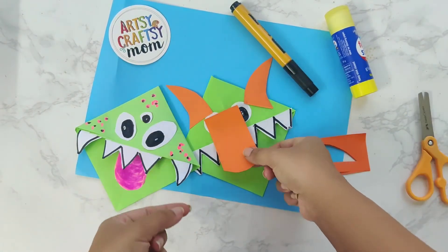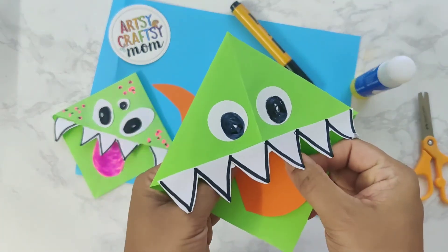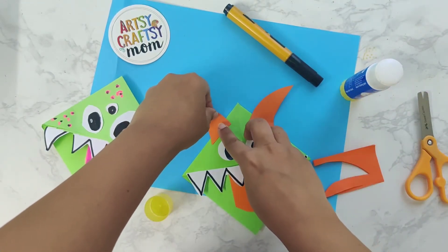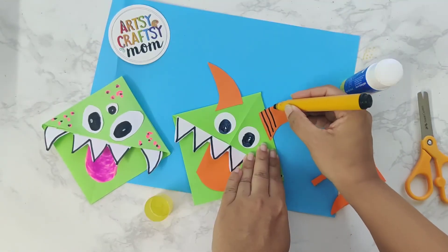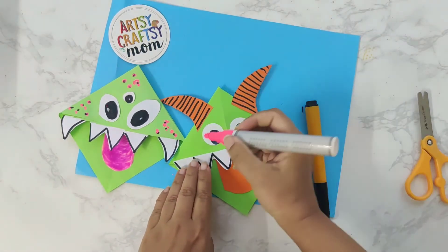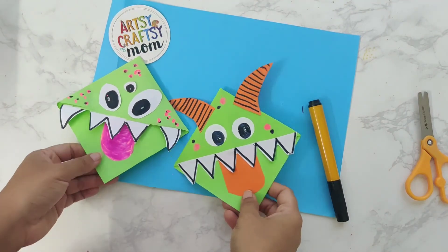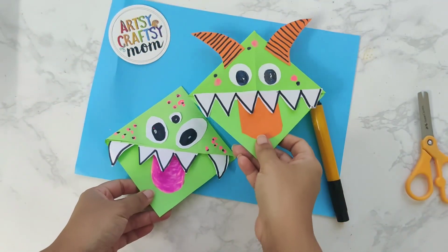Now, something's missing. Let's add some horns and a tongue using some orange paper — you can use any colored paper. I like to use paper scraps for this. Go ahead and paste it. Wow! Our corner monster bookmark is already looking very ferocious! Let's add some patterns on it using a black marker. And if you want, you can add some nice colorful dots to make a spotty monster. This is entirely optional. I added some black dots and some pink dots — and look at those monsters, they're pretty.